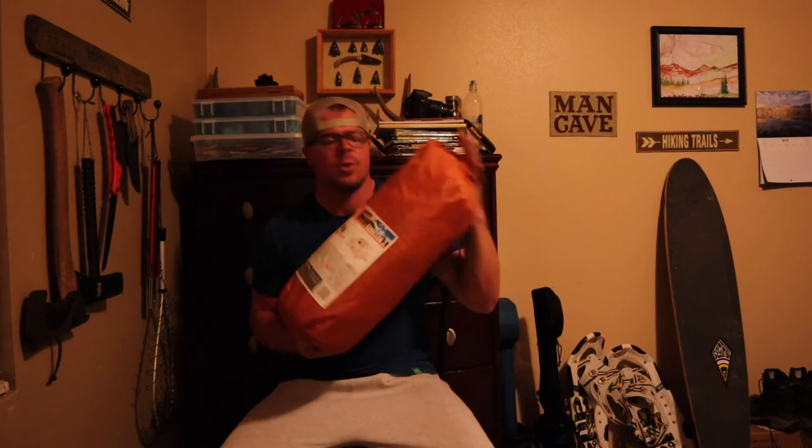The next thing I have here is a Kelty Gunnison three-person backpacking tent. I got this from Sierra Trading Post on sale clearance for $39 — just an incredible deal. It's been out on one car camping trip to Moab and it worked very well, and this will be for trips when I bring my girlfriend and her daughter with me.